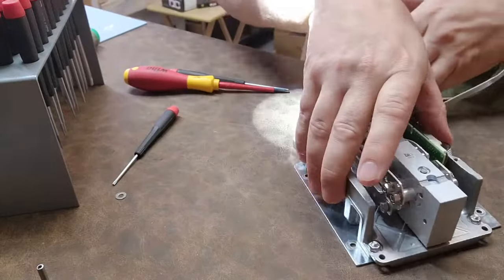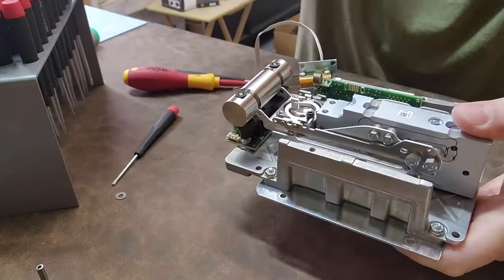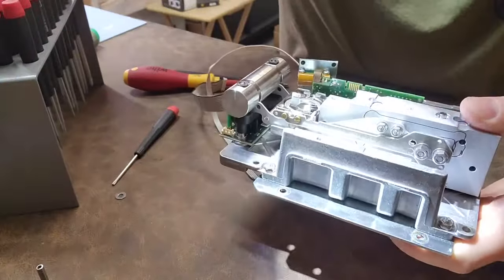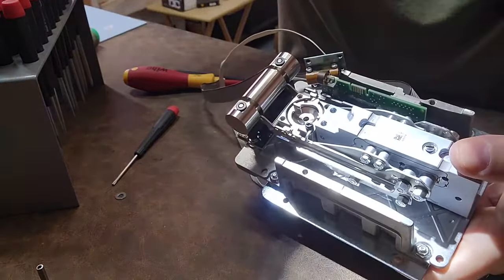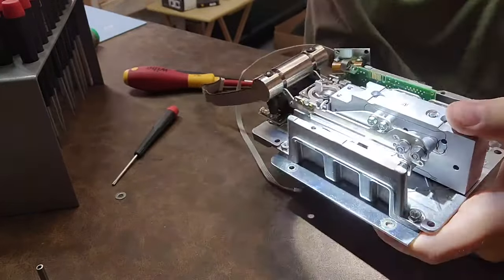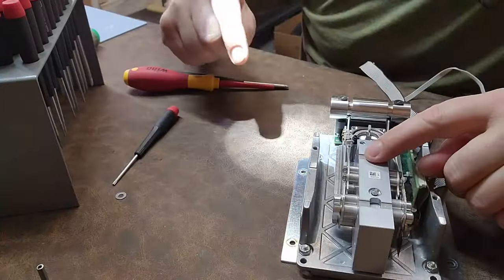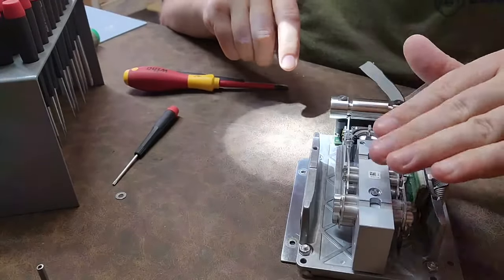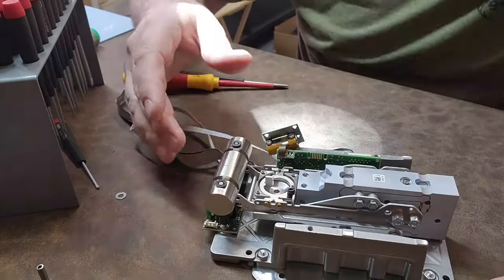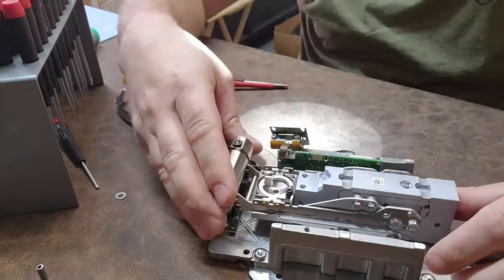Now you can see the wire EDM traces a little better. See the aluminum block — those traces go around and around. It's so sensitive to changes: making a long path means it takes very little force to make it flex, and it's the flexing that creates the load cell properties and allows it to detect. So cool.